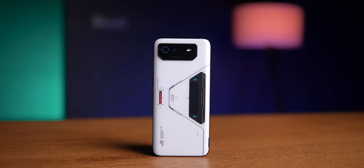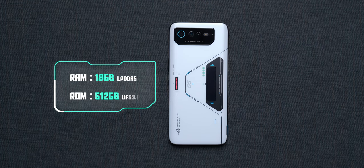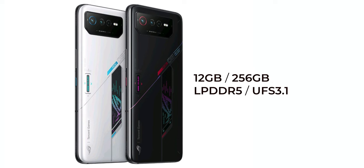Now, before we move on and talk about the Phone 6 Pro in detail, let's talk about the differences between the vanilla Phone 6 and the Phone 6 Pro, and there's not much to talk about. The first thing you need to note is that the Pro comes with 18 GB of RAM and 512 GB of storage, while the Phone 6 comes with only one variant: 12 GB of RAM and 256 GB of storage.